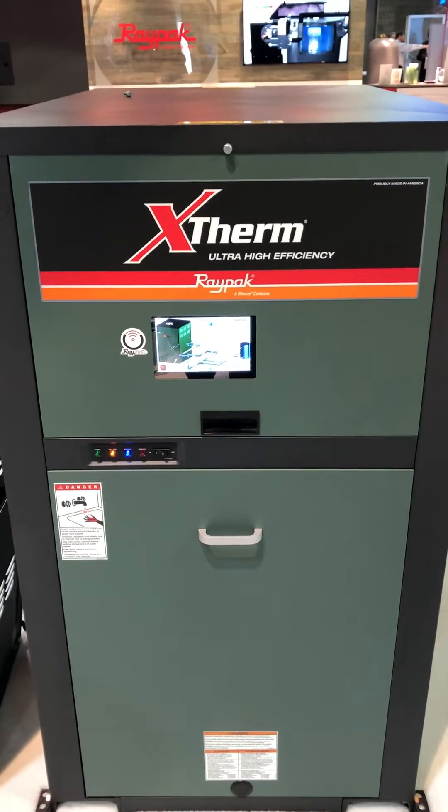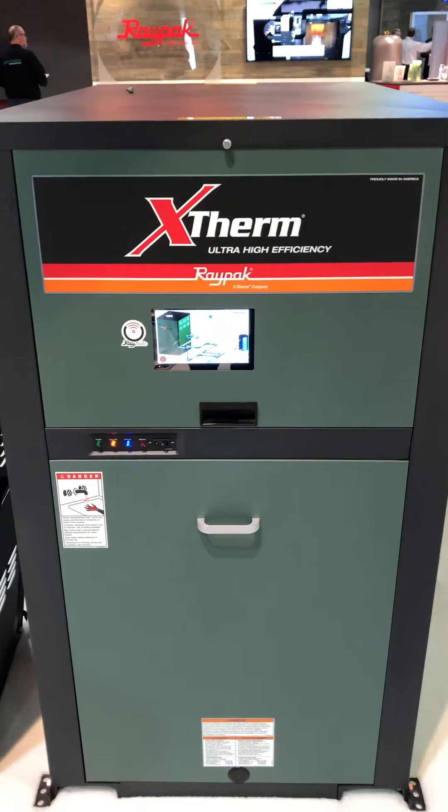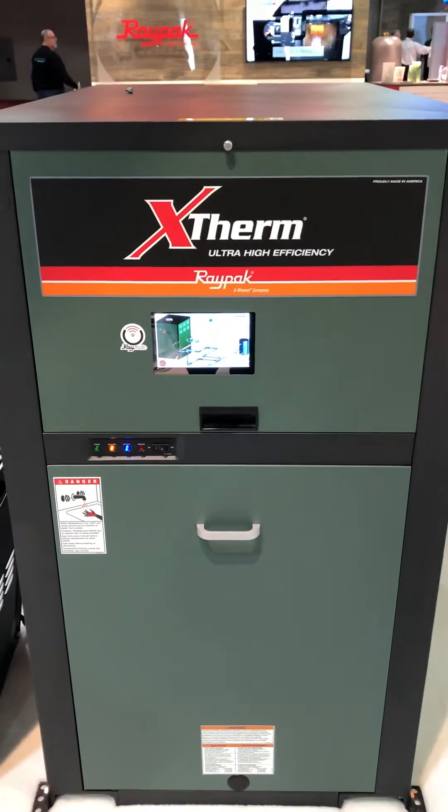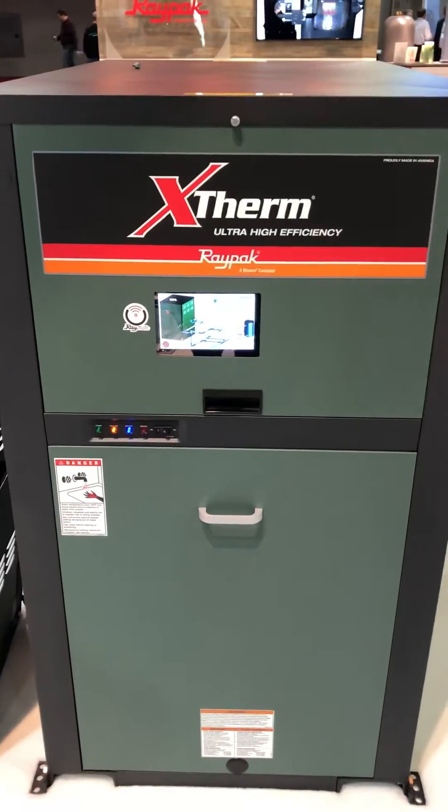How's everybody doing today? This is Aaron Weaver, the boiler guy with Raypack. I want to show everybody a little bit about our Extherm boiler, water heater, or pool heater. In this configuration, it is a boiler.